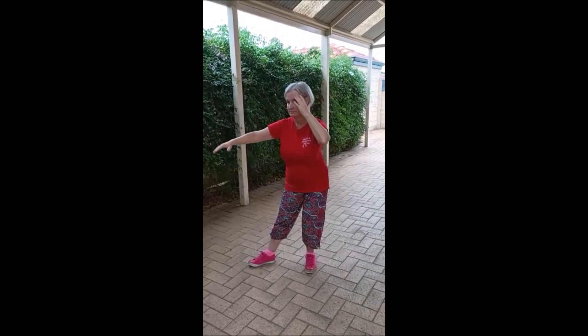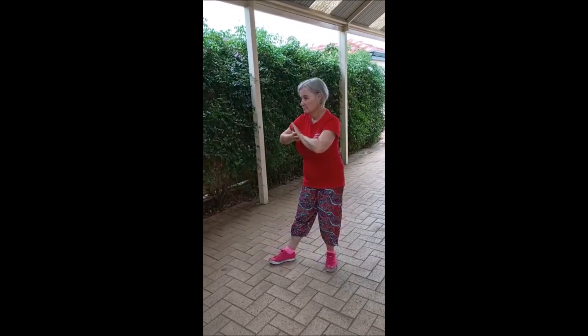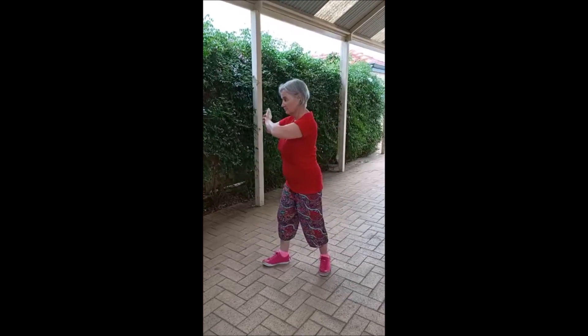Drop the right hand. Palm to palm. Go up. And open.